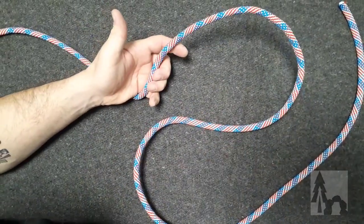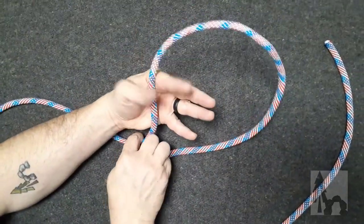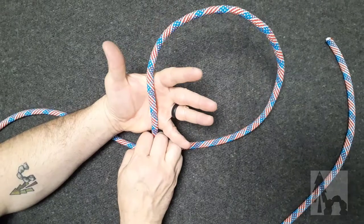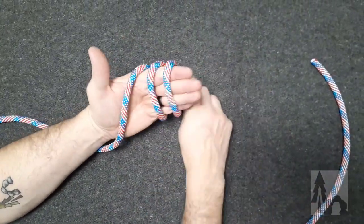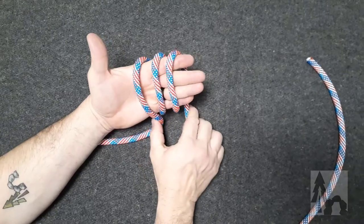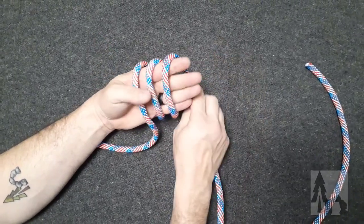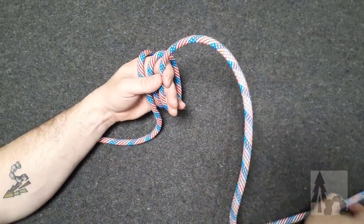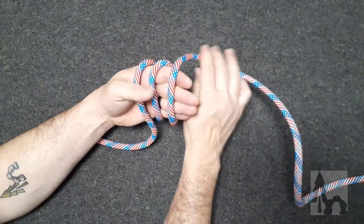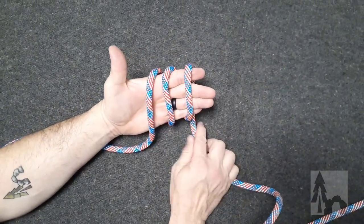There are a couple ways to tie it. I'm going to show you what I think is the easiest way. I'm going to hold the standing end of the rope across my palm, and I'm going to make one, two complete turns around my hand, so that the working end is on my fingers and the standing end is across my palm.